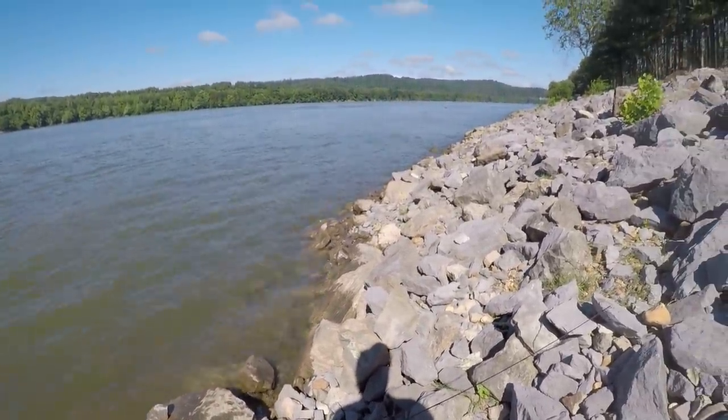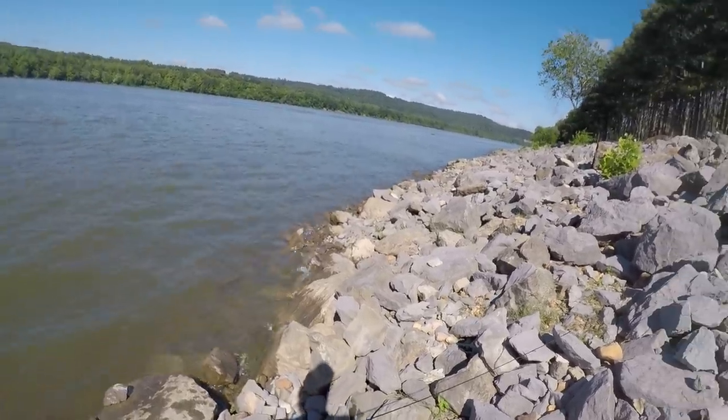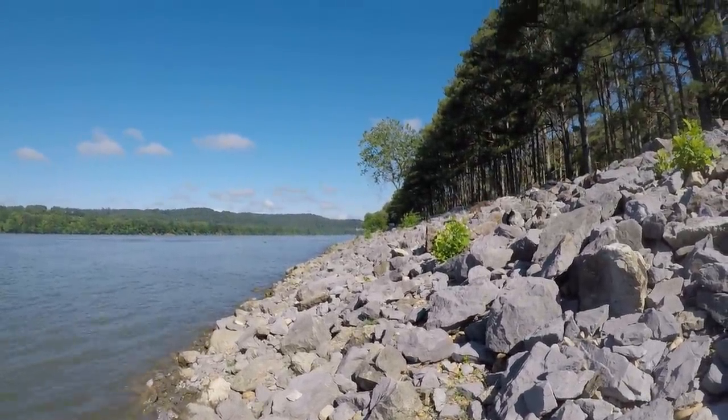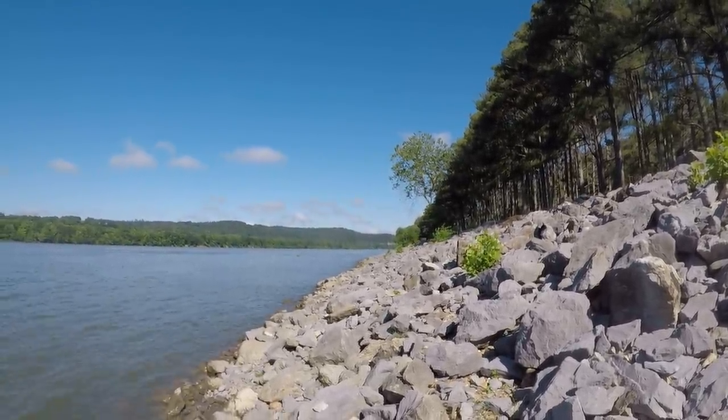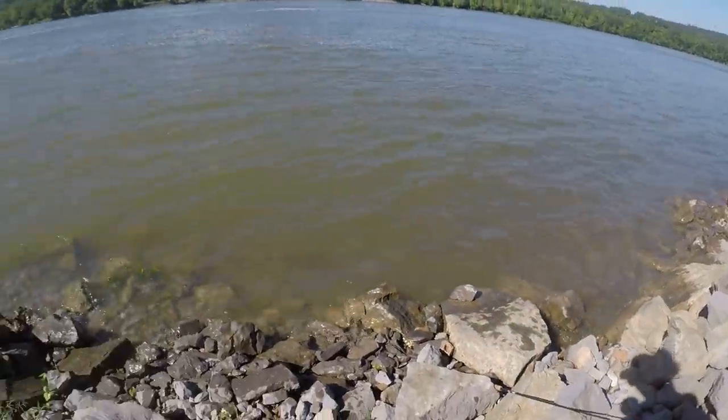Walking down through here. Hey, can y'all see that bird? He's a long ways away, but he's hunting. He's trying to say, come over here and fish here too. He knows what he's doing.